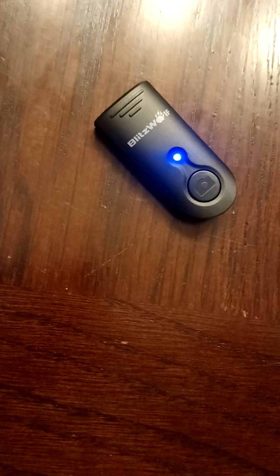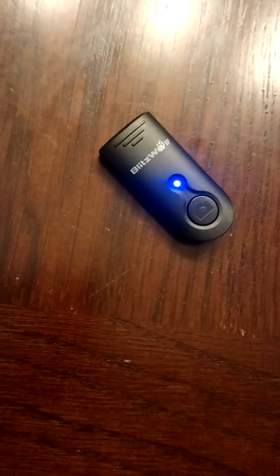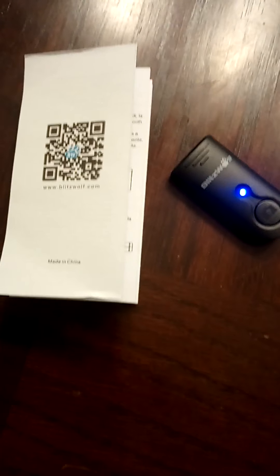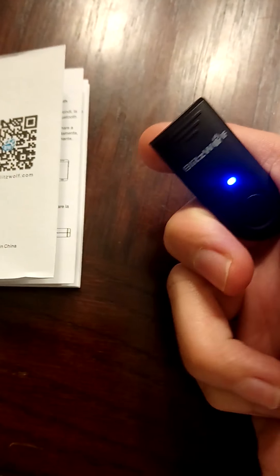You have to change the camera setting. The button on the side of your phone that changes the volume — make sure that's set to taking a picture in the camera setting. So every time you do that, you just click it and it takes the picture.